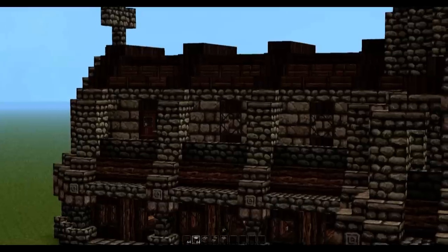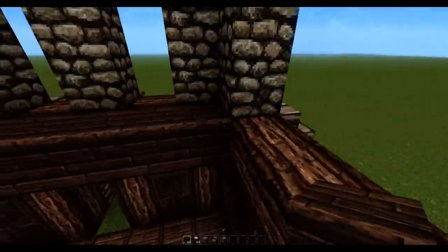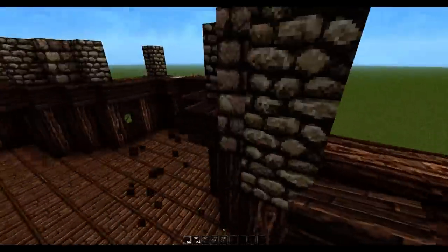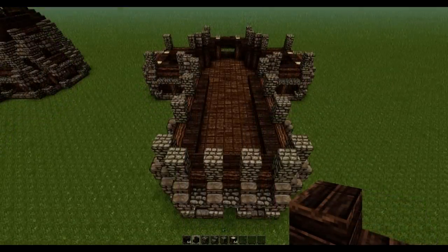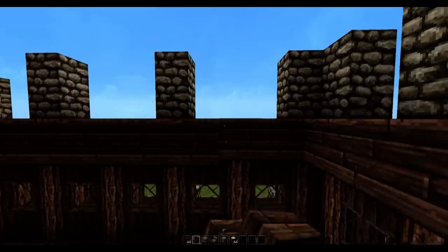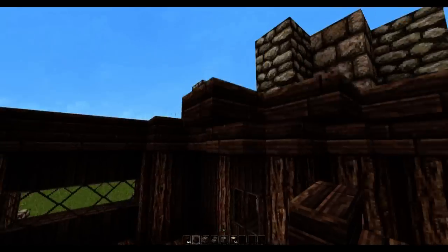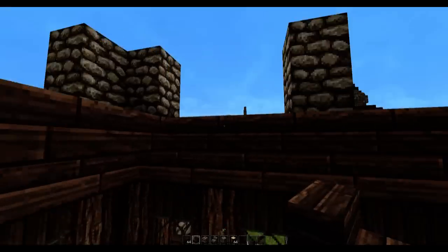Now we're going to construct the outer balcony. Grab some spruce wood planks and go around the entire top edge of the basilica — just a basic outline. Then we need to do the exact same thing but using spruce stairs to go around this edge. The front of the basilica is the only place where you'll find the stairs joining like this — the rest of the corners should have the stairs jagged across instead of having a corner block.